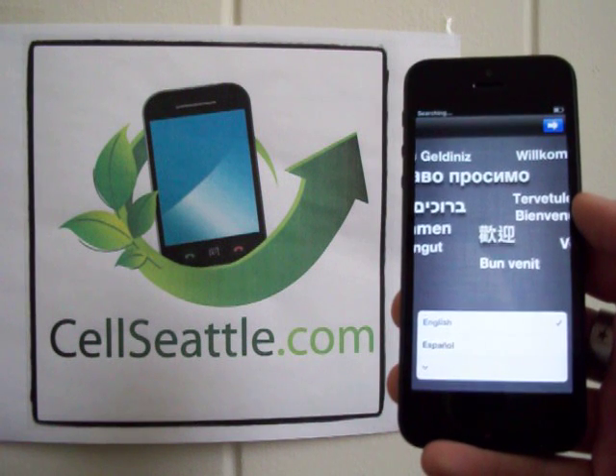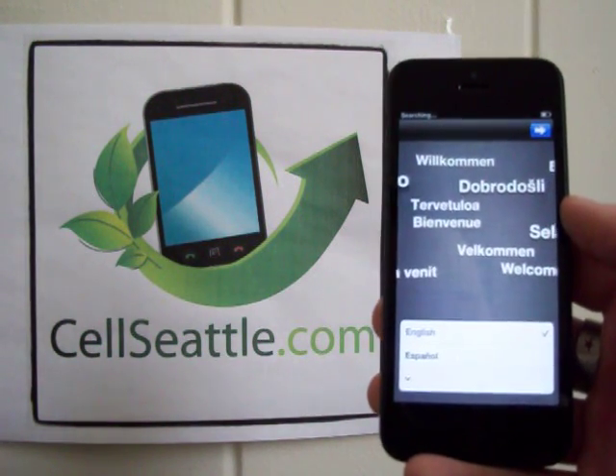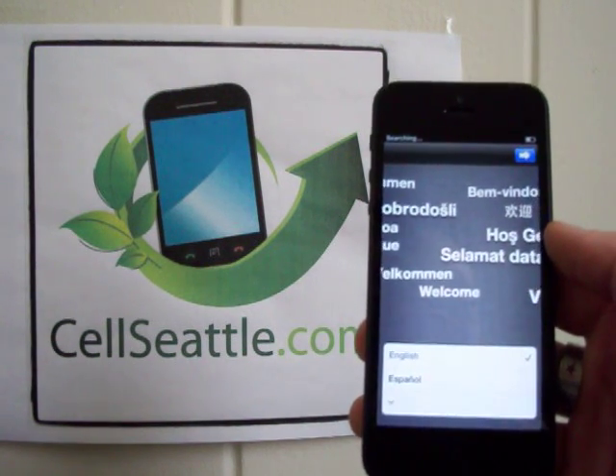I would like to thank you very much for joining me on my YouTube channel. This has been Trevor Duncan with Sell Seattle, and I hope you have a great day. Bye.